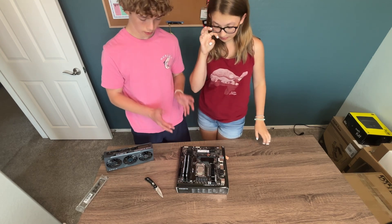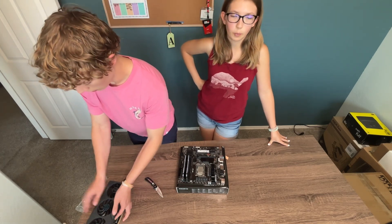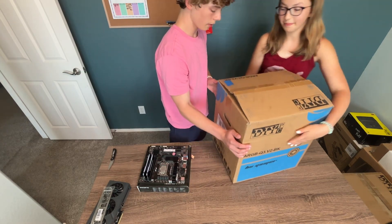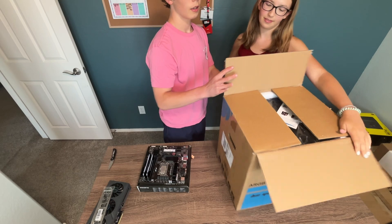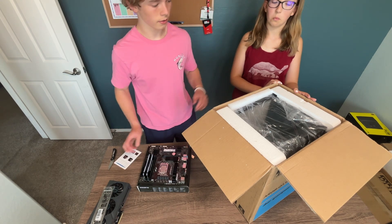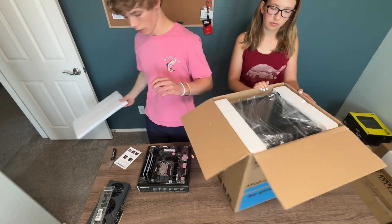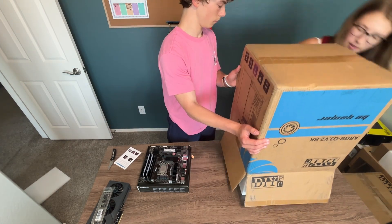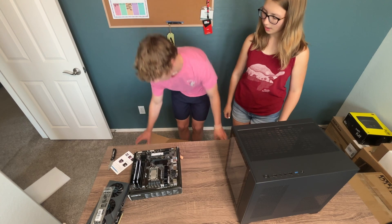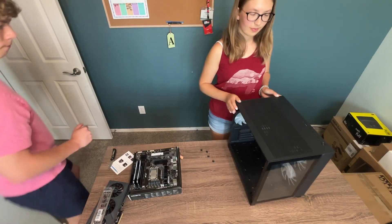Our motherboard is prepped. The case we're using is the DIY PC Q3 Black Edition. I got this new off Newegg for about $65 with tax. Ta-da!